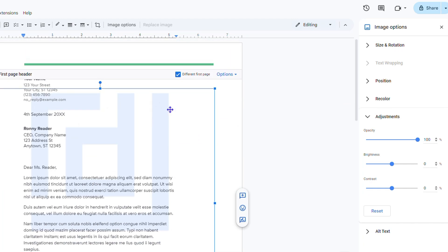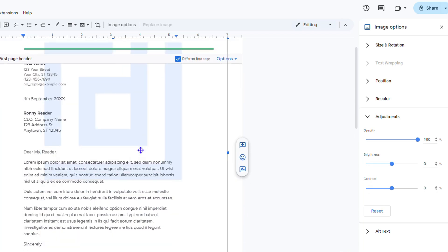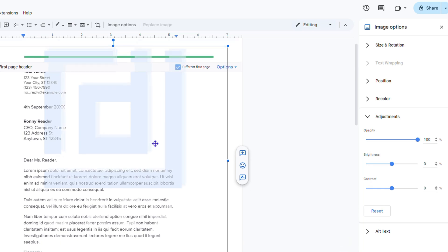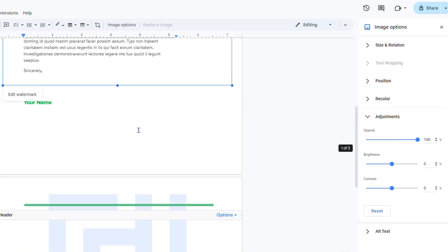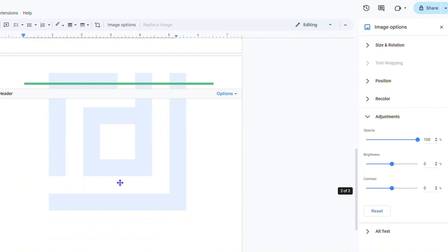The watermark appears on each page. What I'd recommend is that if you have multiple pages, adjust the watermark position first on one page before creating additional pages. That way, when you create more pages, it's already aligned — so you don't have to redo it for every page.